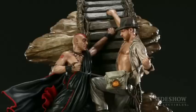Sideshow Collectibles is proud to present our first diorama from Indiana Jones and the Temple of Doom: Indiana Jones vs. Mola Ram. This piece depicts the scene towards the end of Indiana Jones and the Temple of Doom when Indy and Mola Ram were fighting over the Shankara Stones.